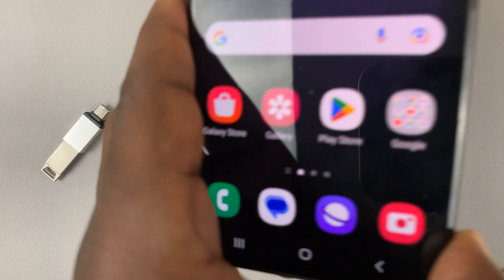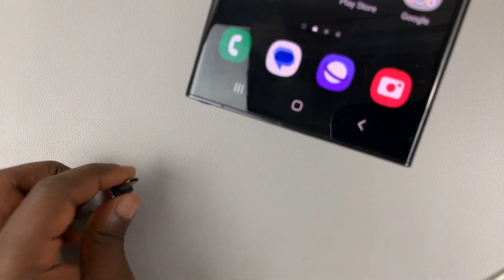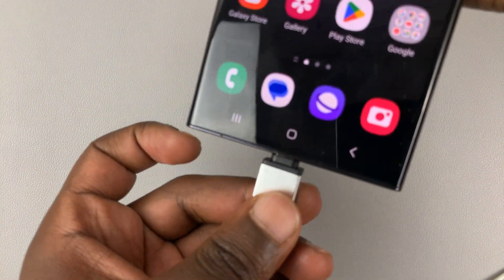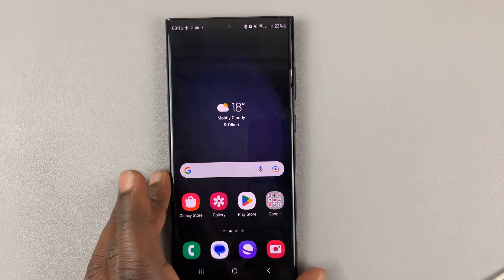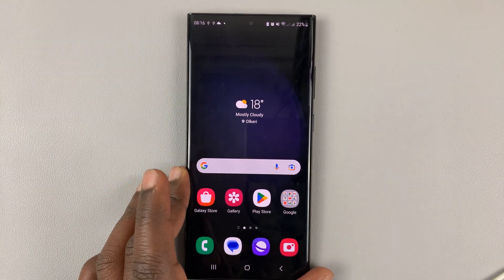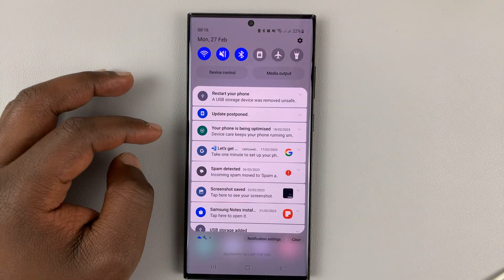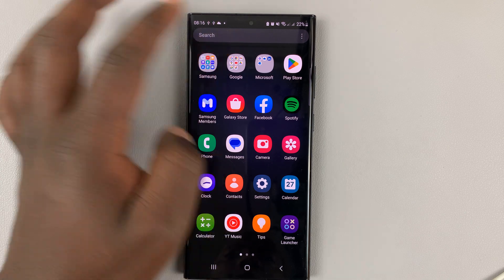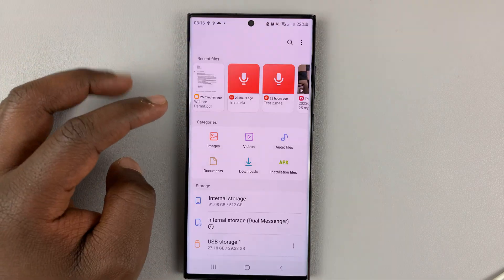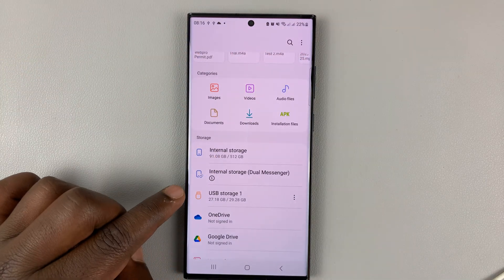If you have a flash drive inside your phone, let me just plug this one in. Once you finish doing whatever you need to do, you can see we have the flash drive already inside and detected. So, we have the USB storage device detected.